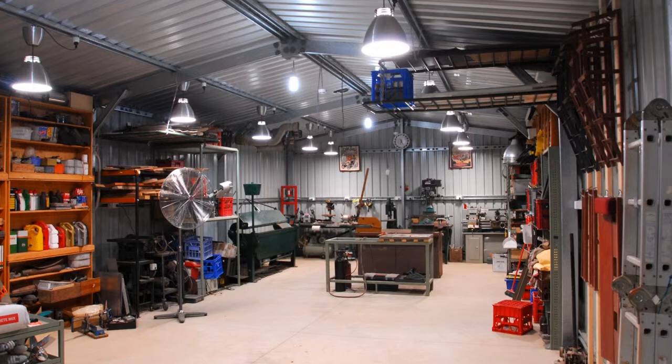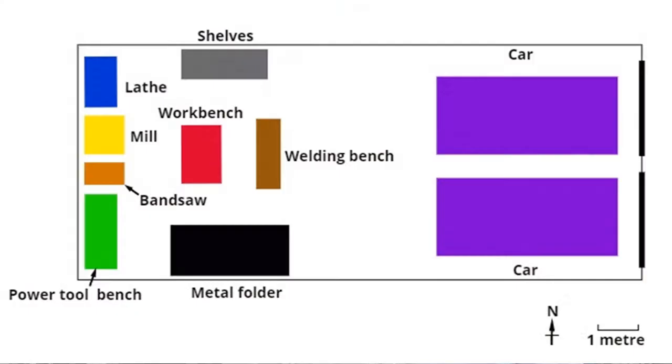When I designed this one, I decided I wanted to have space for two cars at one end — in this case the eastern end — and the other half of the workspace was all going to be workshop shelves, workshop benches, and power tools. I've got the same workbench and the same welding bench because I just transferred them from one workshop to the next. The lathe, the mill, and the bandsaw — the power tool bench — all pushed up against a wall because I don't need to get behind them. And you can see what looks to be an absolutely enormous metal folder.